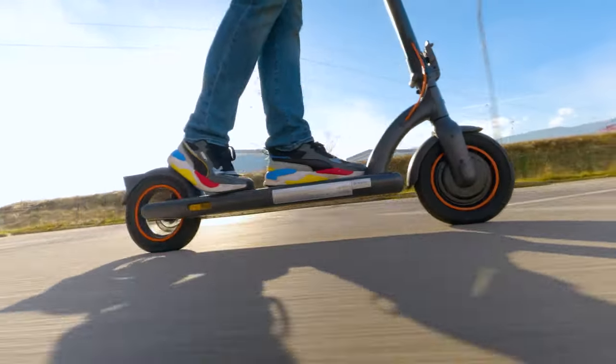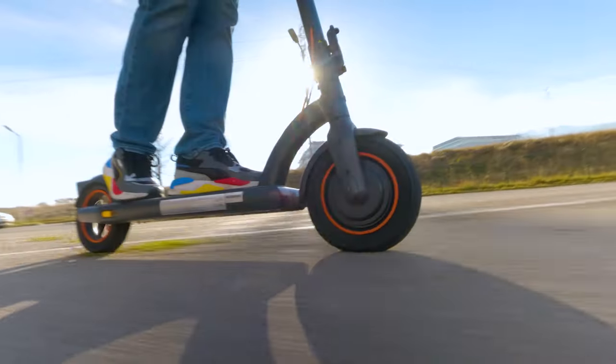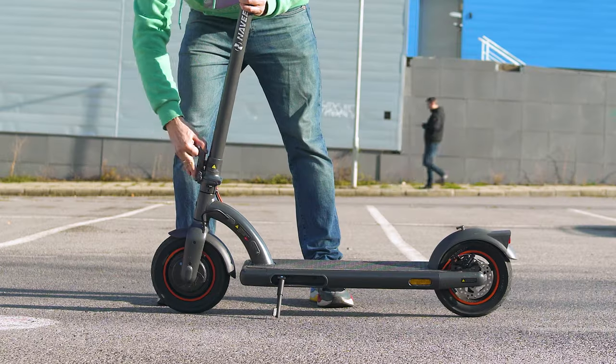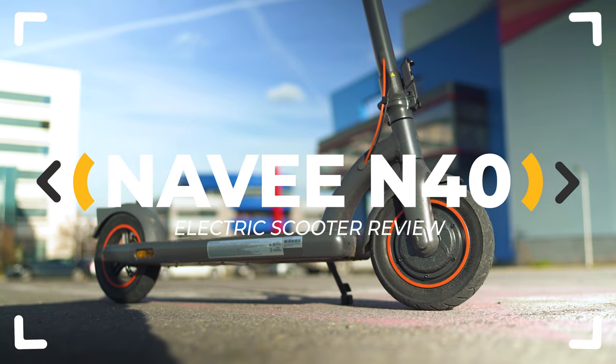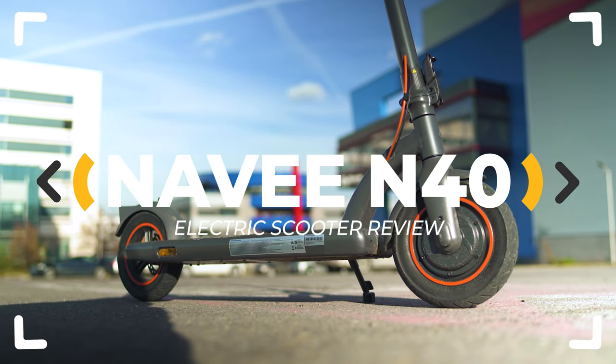They call it the perfect city scooter with amazing range of up to 40 kilometers and construction and features similar to the Mi Scooter 4 Pro. It may actually be — but is it? Let's inspect!